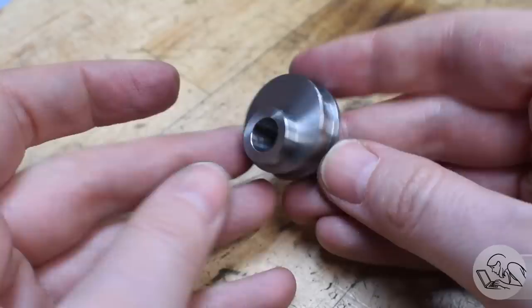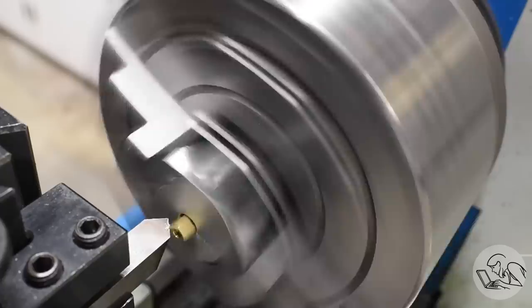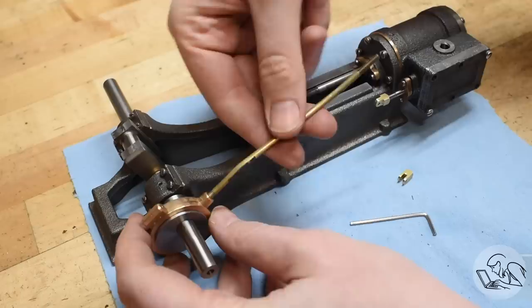Now we need a couple more little fiddly bits. This is a clevis — a very tiny clevis that forms a bending link in the valve rod. The eccentric and strap go on there, then we make the rod that connects them: a little heat bends it into the right shape, and the clevis joins it to the valve rod. There is the completed valve gear, and now you can see how the crankshaft will be able to time the piston motion.